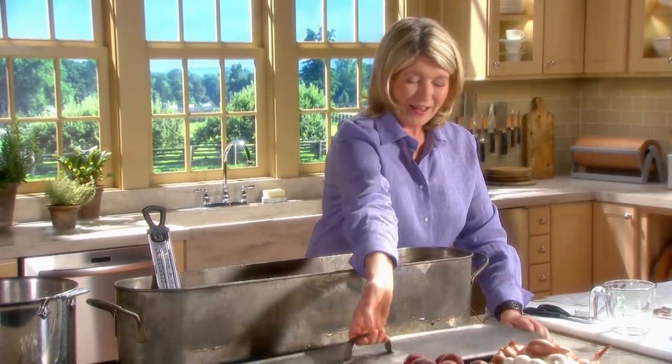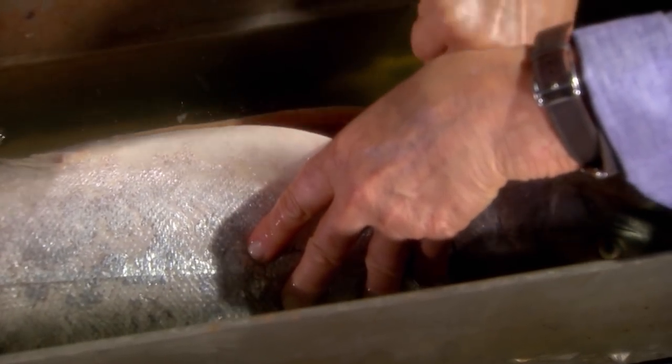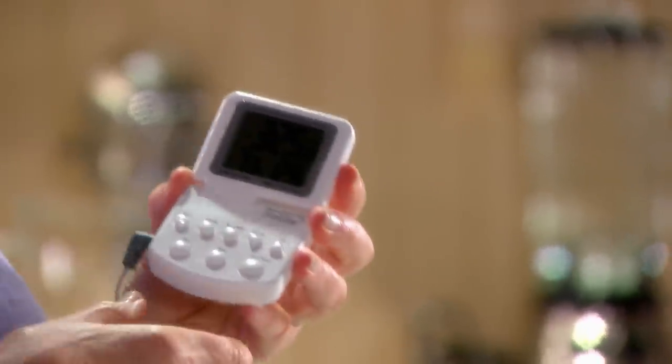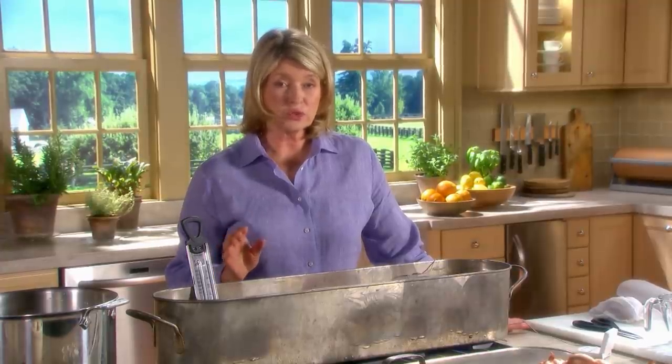The fish itself should read 130 degrees when done. It takes about 40 minutes to bring the liquid to 160 degrees, then another 30 minutes to bring the fish to 130 degrees — altogether about an hour and a quarter. Set your thermometer for 129 degrees, as it tends to jump to 131. It's not so difficult to poach a whole fish, and the result is absolutely worth it. If you put the fish in hot liquid, it would cook on the outside before it cooks on the inside — that's why we start it in the cool liquid. Take your time and you will get the perfect fish.